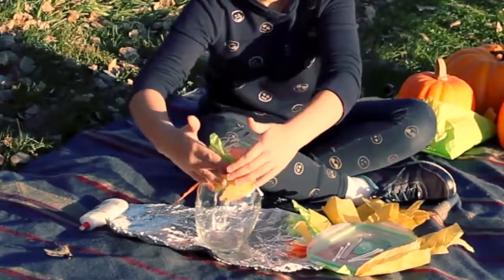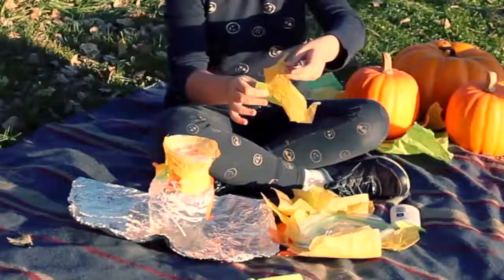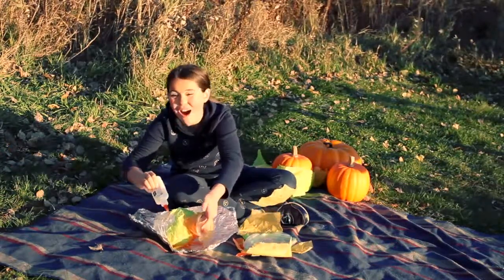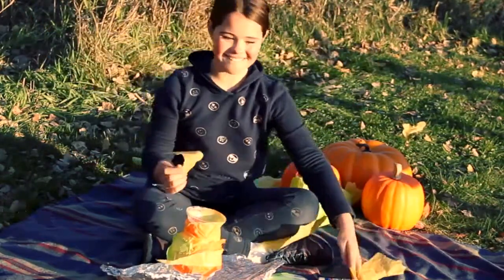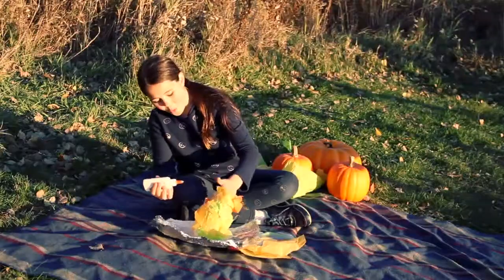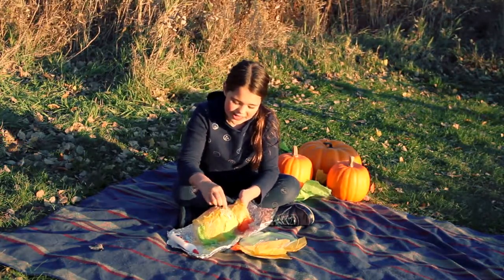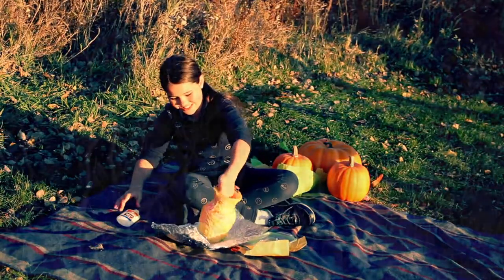I'm going to do all different colors. This is such a fun project, you should all try it. Once you've got all this done, you're going to slather the top with the glue. The glue is going to dry clear, so it doesn't matter how much you put on. I'm thankful for the things I can do, like I can run, jump, and play all the kinds of sports I want to play.